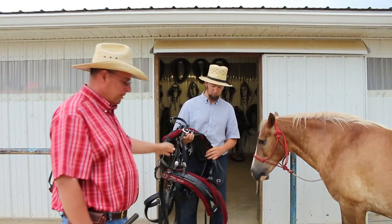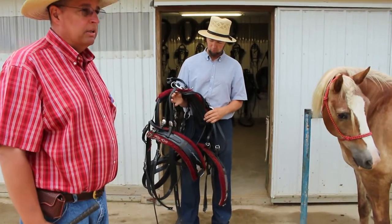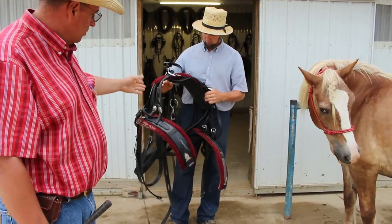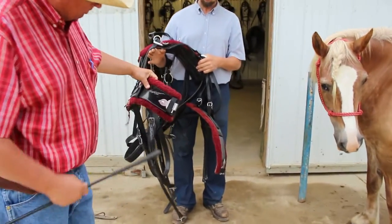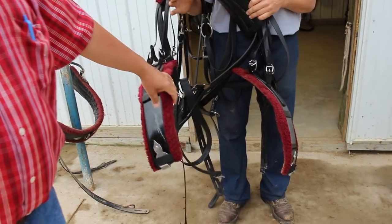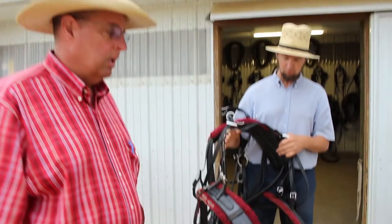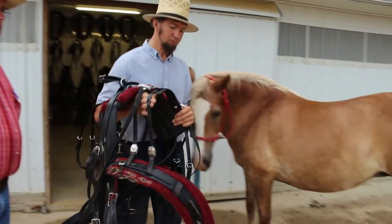Now look how Malin is going to put this harness on — notice how efficiently and organized he's got it, holding his arm up through there. This breast collar has a clip in the middle, which is a neat thing. We'll show you in a minute that it allows the harness to go on the horse a lot more efficiently.